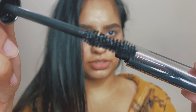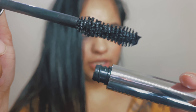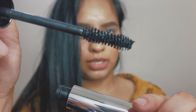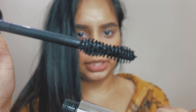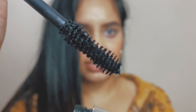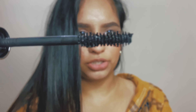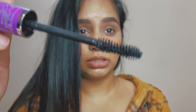So this is what the brush looks like — it's quite thick. It's not straight; it has a curve in the middle, so it's like an hourglass shape. I really like the brush. I hope it's not clumpy.